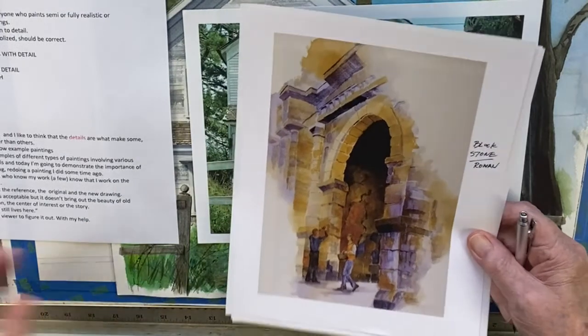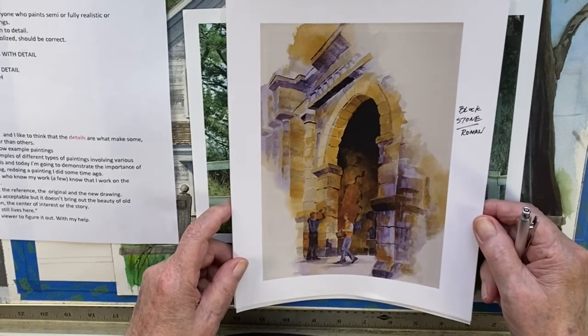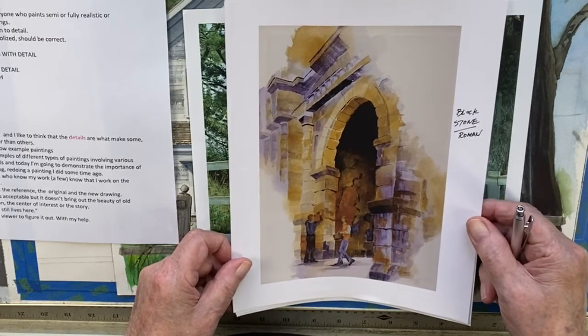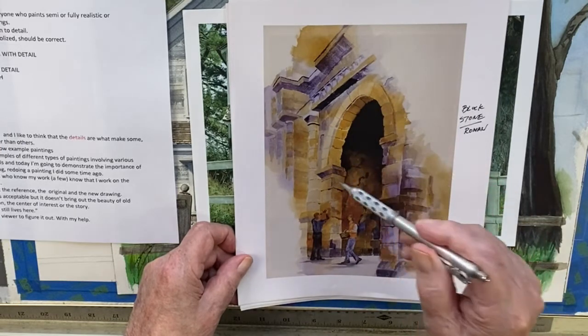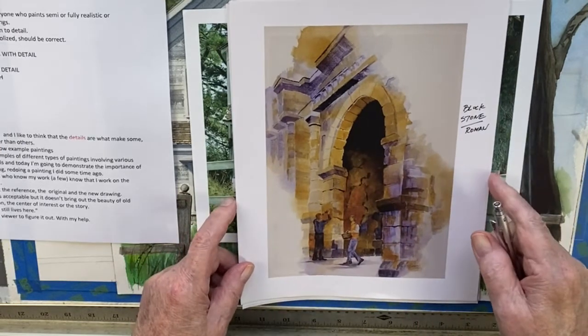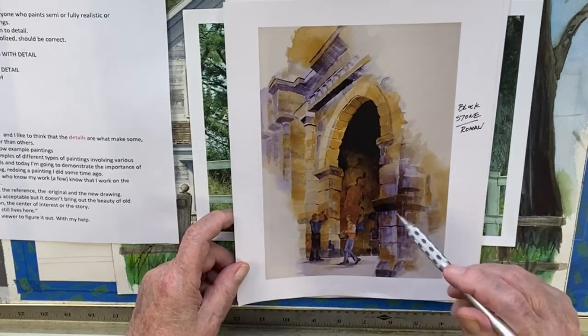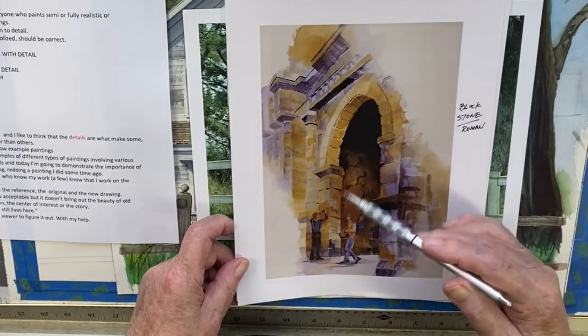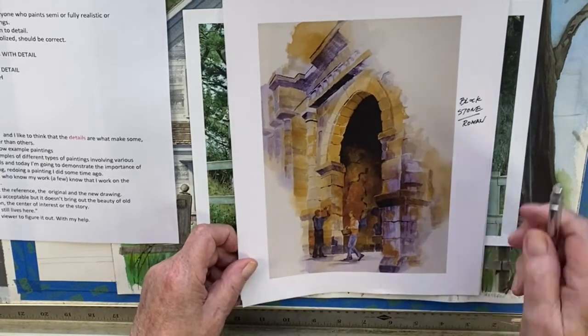This is a bridge — or rather a tunnel or gate — built by the Romans in the city of Trier, Germany. I think it's important to show the construction of that, because a historian looking at it might want to know what it was really built like. It's obviously in disrepair because it's quite a few thousand years old.